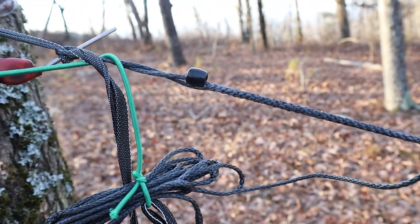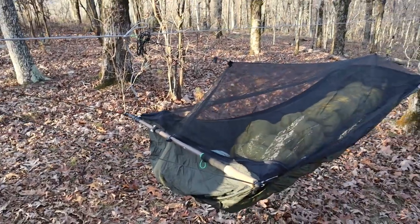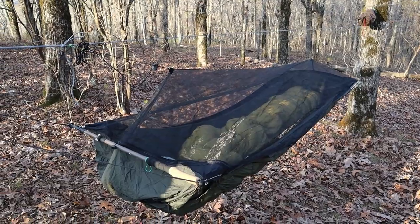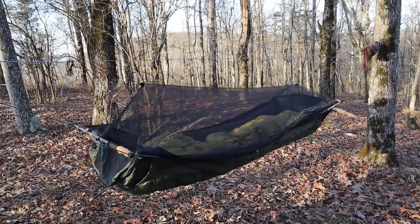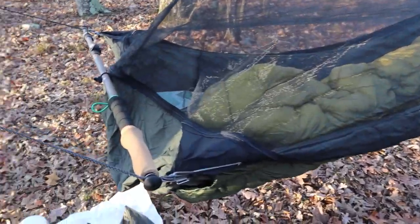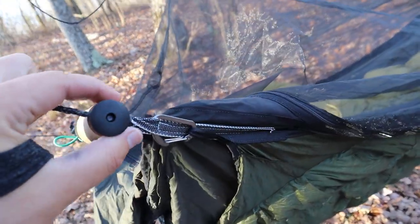I'm not going to go into too much detail on how to set this hammock up in this video because I've made some modifications that make hanging it a little different and I don't want to cause any confusion. Here are a couple of things I've changed on my Ridge Runner to make it better suit my needs.